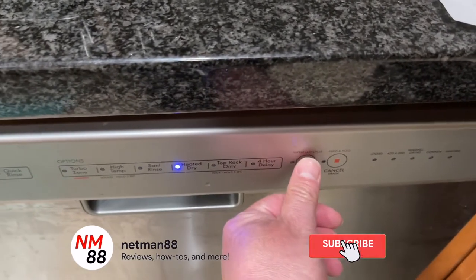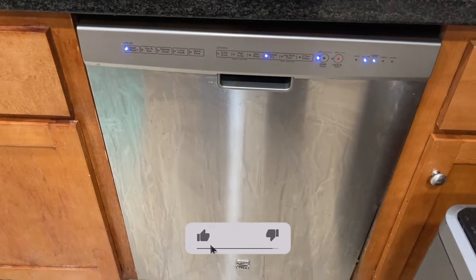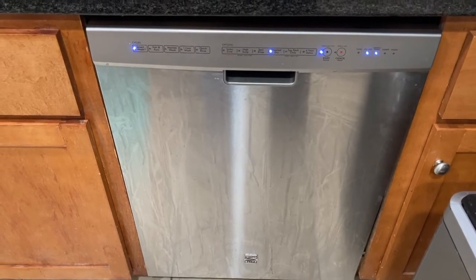Hey everybody, welcome to the video. Surprise of the day — today I'm going to share another troubleshooting issue that I solved with a Whirlpool Kenmore dishwasher that's making a noise. Please remember to hit the subscribe button and the bell icon to be notified of new videos, and I really appreciate a thumbs up — thank you very much in advance.